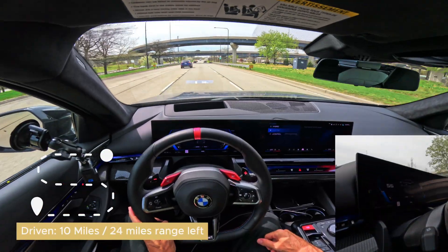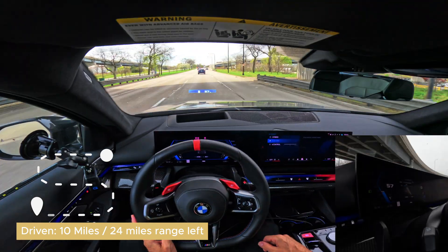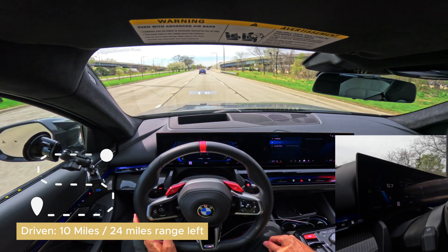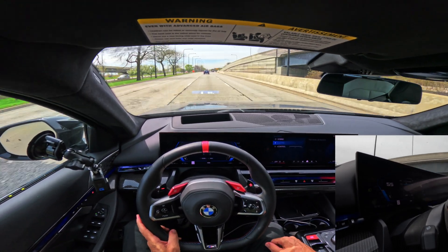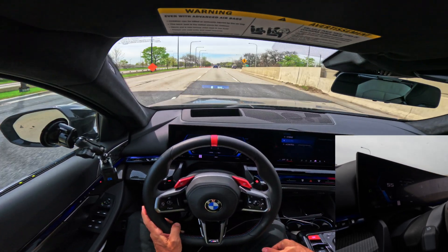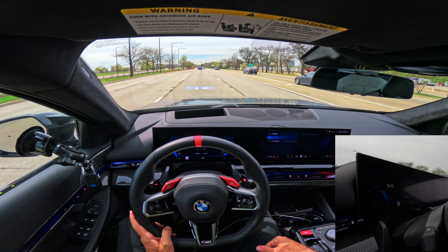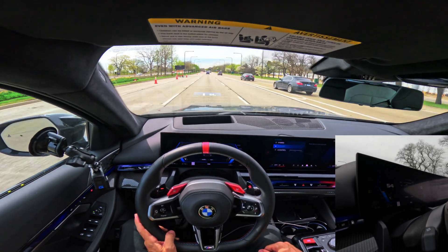Checking in — about 10 miles in, 24 miles remaining out of the original 33. That's within the norm right now. I'm expecting that we're going to get the full 33 miles just by driving the way we are, which is a combination of city driving, a little bit of highway driving, and keeping within the speed limits.